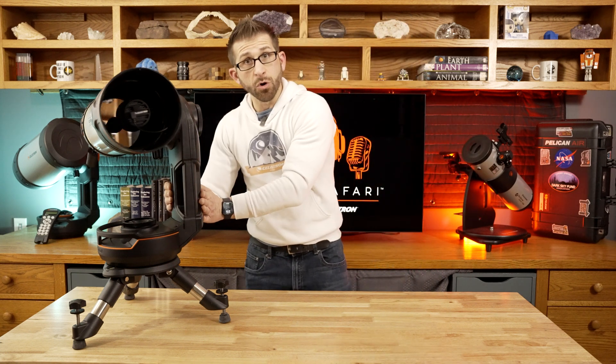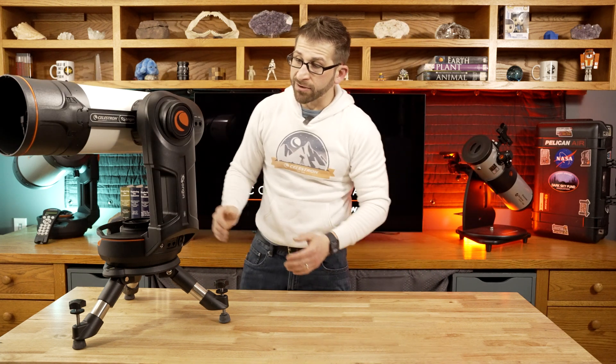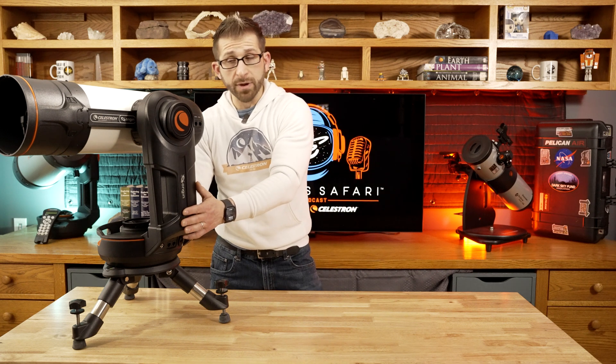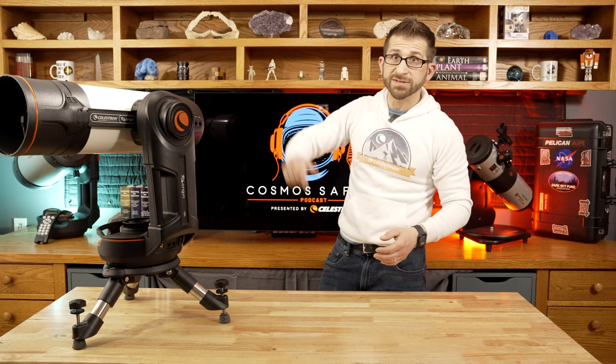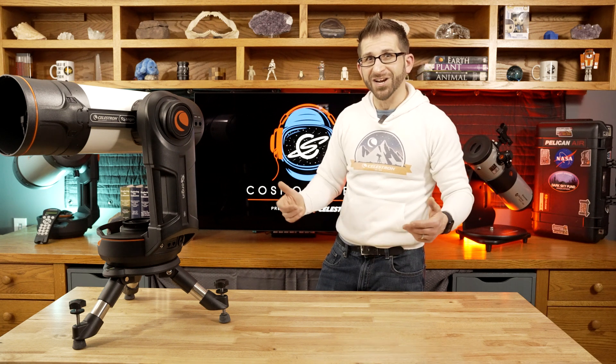It comes with internal Wi-Fi and it also comes with an internal battery. So I'm going to get this thing charged up and then I will have it outside. Come on out and check it out with me.